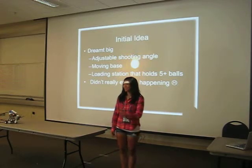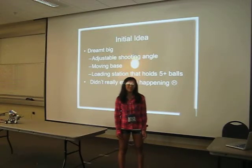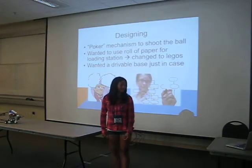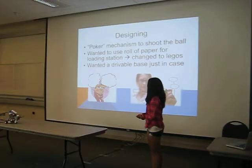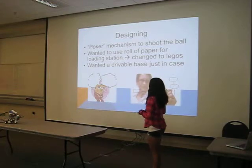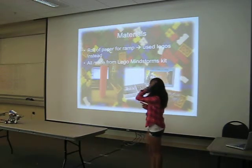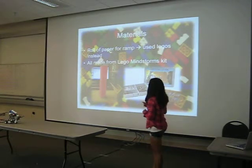My initial idea was to make this ping pong ball shooter. I didn't have any ideas before that, but I dreamt very big and had a lot of wild ideas, but since they were kind of hard to implement, I didn't end up doing them. My original design for the shooter mechanism was to have a motor that pokes the ball so that it shoots it out, but it didn't have enough power. I used one Lego Mindstorm kit, and I originally wanted to use a roll of paper for the ramp, but I decided against it and used Legos instead.